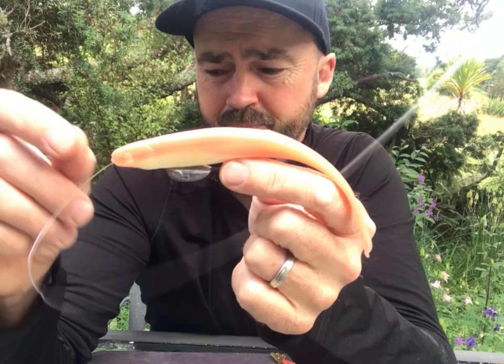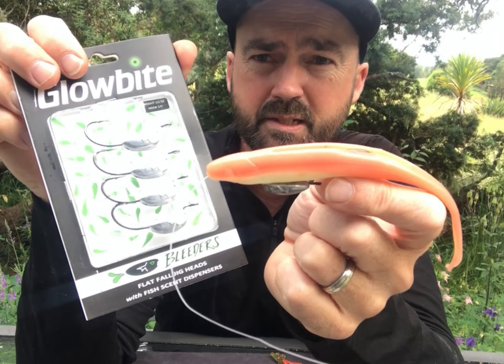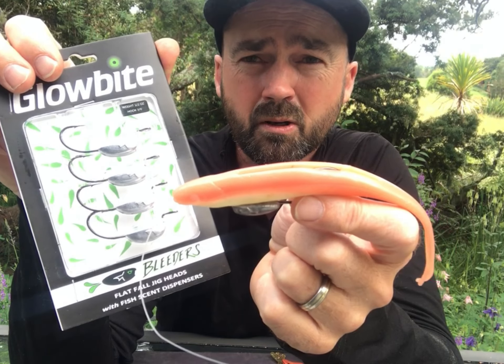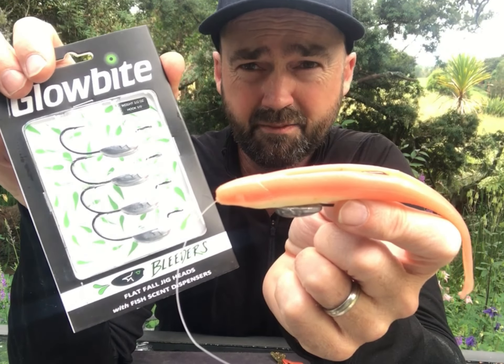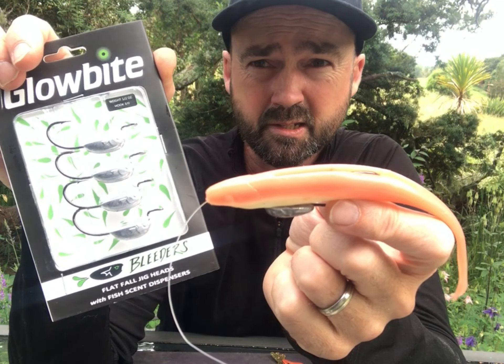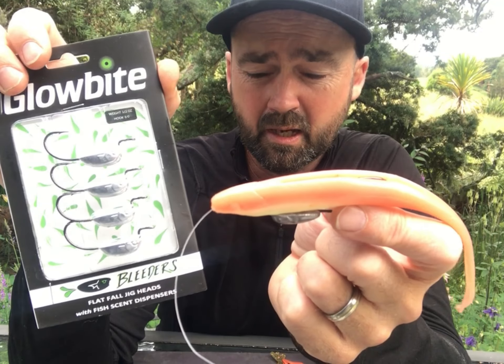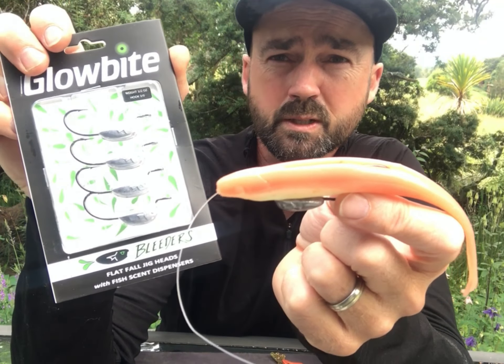So there you have it — the new Globite Bleeders, available in three-barrow hook and five-barrow hook, in quarter ounce, half ounce, three quarter, one ounce, and the big two-ounce jig heads. So there's a whole lot of different options there. Go out there guys, give them a go — you'll be smashing fish this summer on these lures.